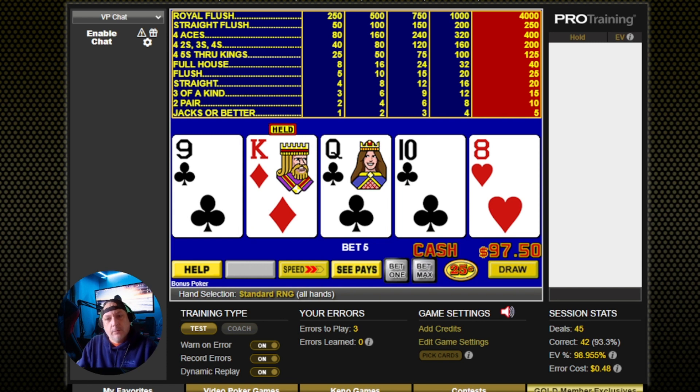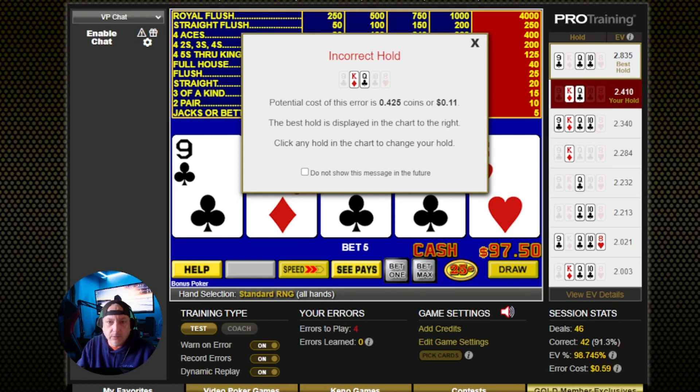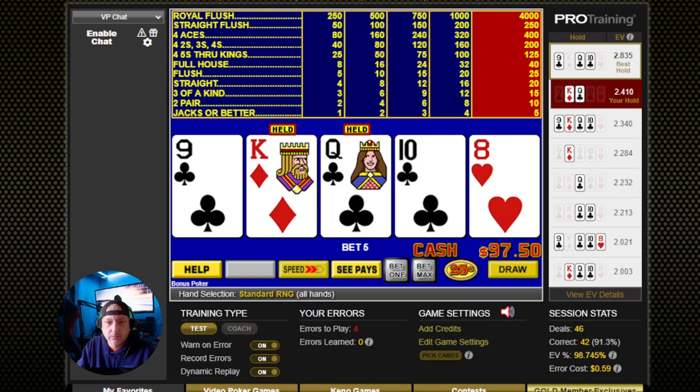Alright, so we got our king and our queen there. What the hell did I miss? Oh — a single-gap straight flush draw over the two face cards? Alright.